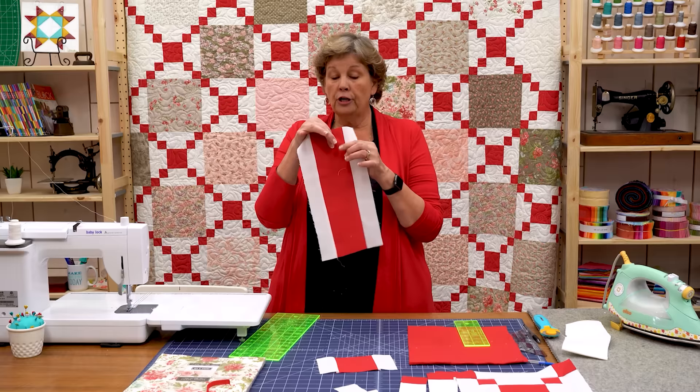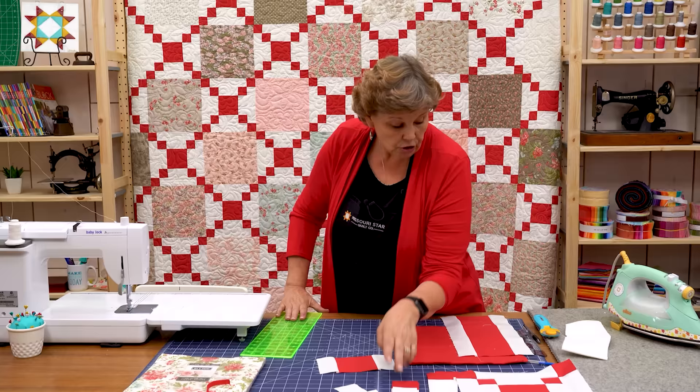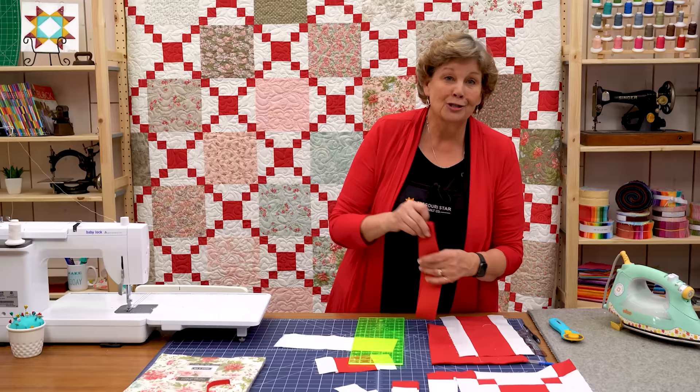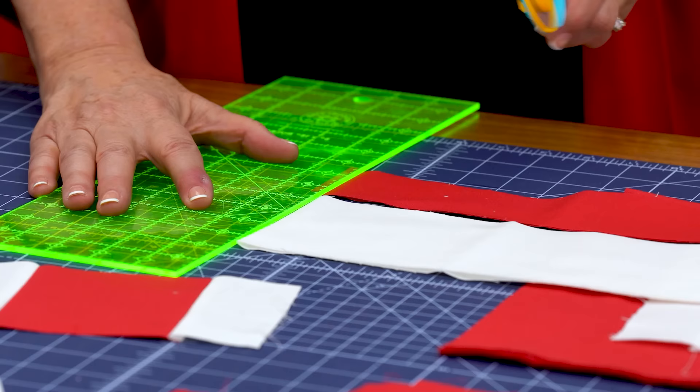You're going to make three strip sets. One is going to be this center one — four inches in the center, two-inch strips on either side. The next strip set is going to be four inches of white in the center and two red 2½-inch strips. So we've got this four-inch white strip right here and off my background fabric I'm going to cut a two-inch strip. For most of us it's like we're always using two and a half, but I'm just going to make a short one of these so you can see how I do this.